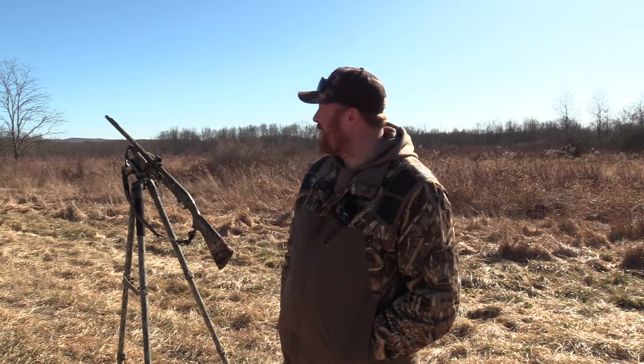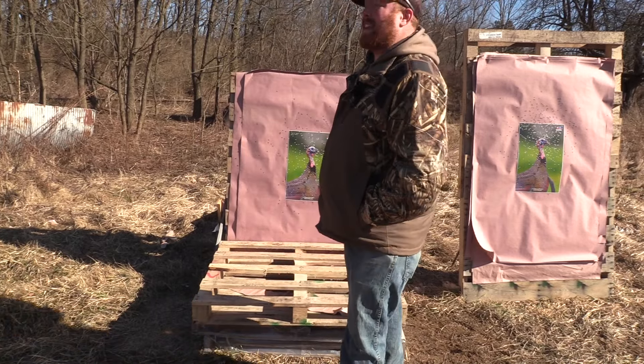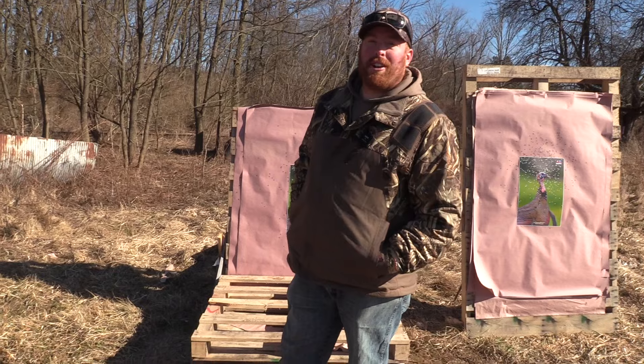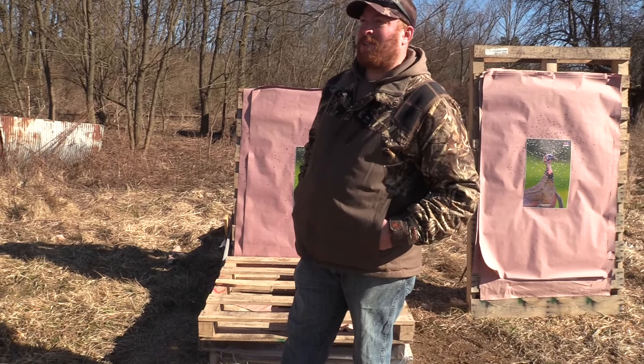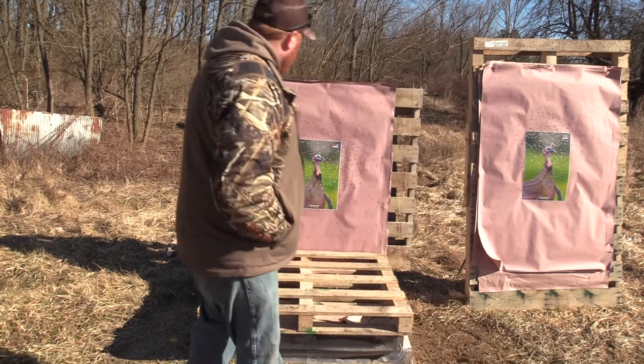Let's go down and take a look and see what we get for a pattern. This was my Remington Youth 870 20 gauge with the Kix Goblin Thunder 560, with Salt Creek number nine shot at 40 yards.